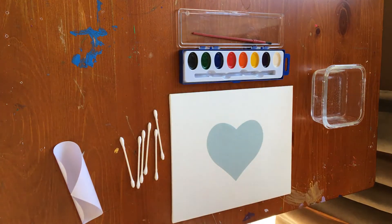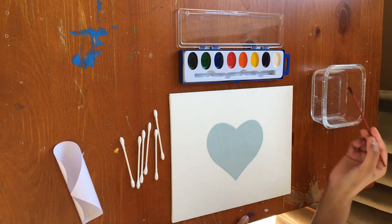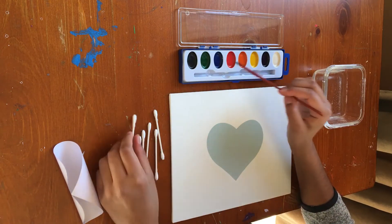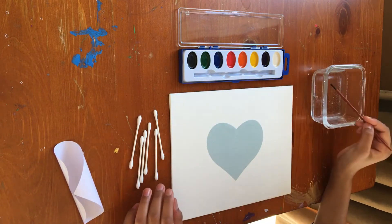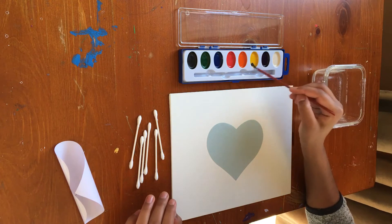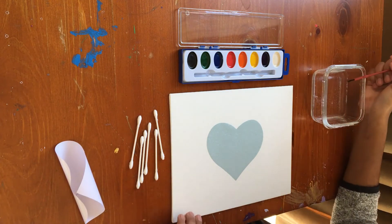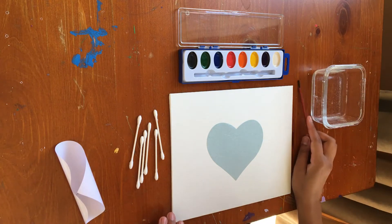So then we can start painting around the heart. What I'm gonna do is take my brush and then take some water and just wet these paints a little so it's easier to pick up with the q-tip. I'm gonna use red, orange, and yellow because it's a heart and we're doing this for Valentine's Day, but you can use whatever colors you want.